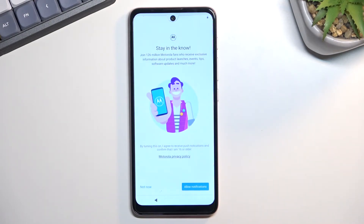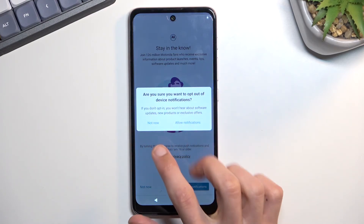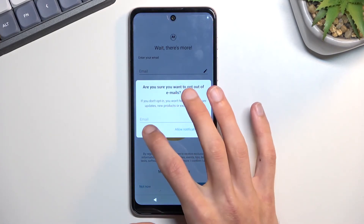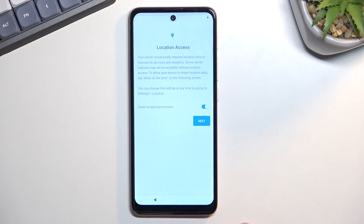Now we have a couple of additional things from Motorola right here. They're one of the companies that basically just floods you with a lot of promotional content like this. So 'stay in the know' — they want you to provide your email for notifications. I'll say no thanks. They also have more of the same asking for your email. Obviously if you are really curious, you can read it exactly and provide your email, but honestly all you would be doing is giving away your personal information, so I don't think it's really worth it.